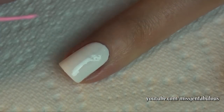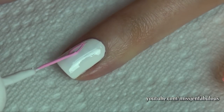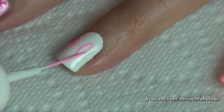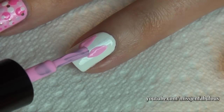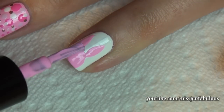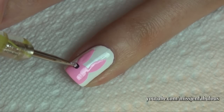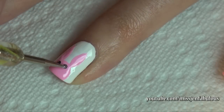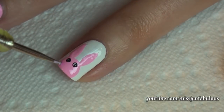To start the bunny, we're just going to draw some ears. Taking that same pink polish on the brush, we're just going to create a little head for the bunny. Then we're going to make some eyes. For the nose, we're just going to draw a little heart nose.